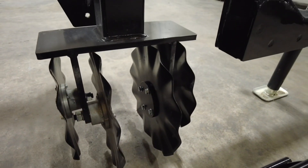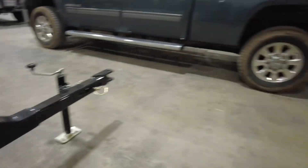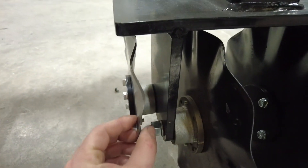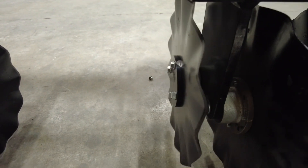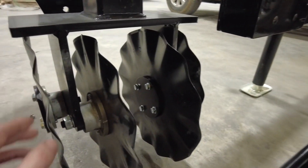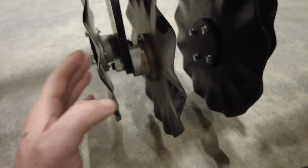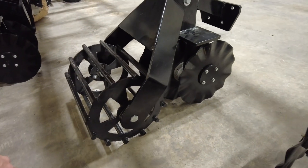We're running four blades total and we don't need that shaft running through anymore. Another difference you can probably see is that we're running actual ripple blades now, whereas in the past we were running shark tooth Yetter blades. We found that this slight ripple provides a little more ground disturbance so we get better seed-to-soil contact and crack open that crust a little better. They're a lot easier to work on, maintain, and change blades or bearings if you ever have to.